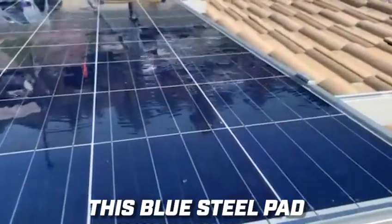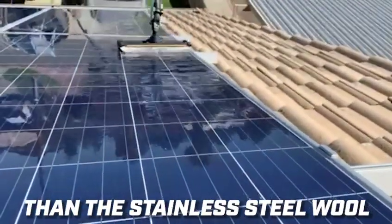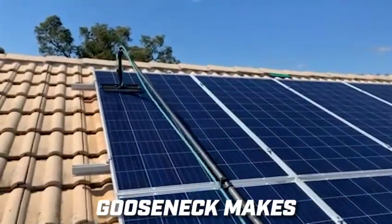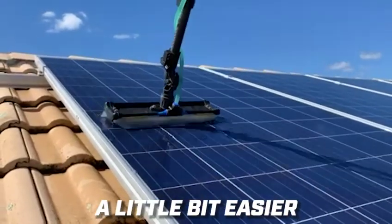This blue steel pad is a little bit more aggressive than the stainless steel wool. The gooseneck makes the cleaning of the panel a little bit easier.